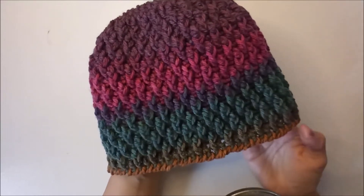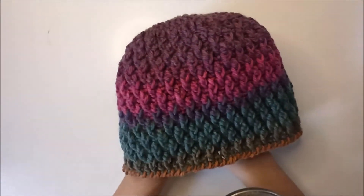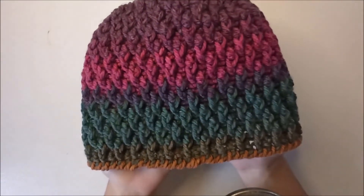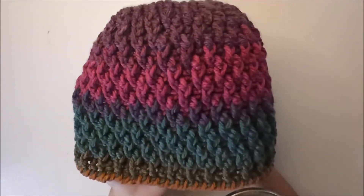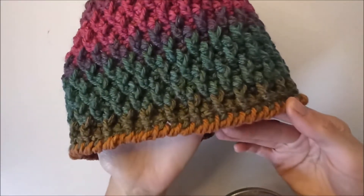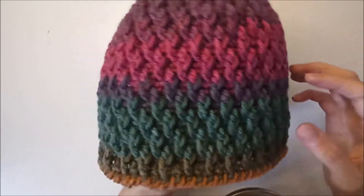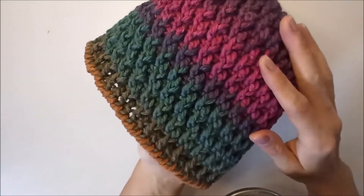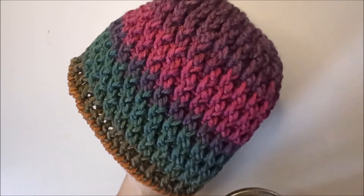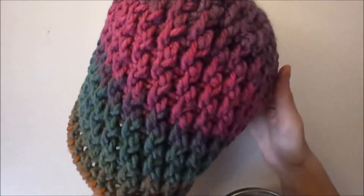Hi everyone, welcome to my channel. Today I want to show you a beanie with alpine stitch. I like the texture very much. I finished the beanie with reverse single crochet - I love it. I love the color transition. I give yarn details in the video.